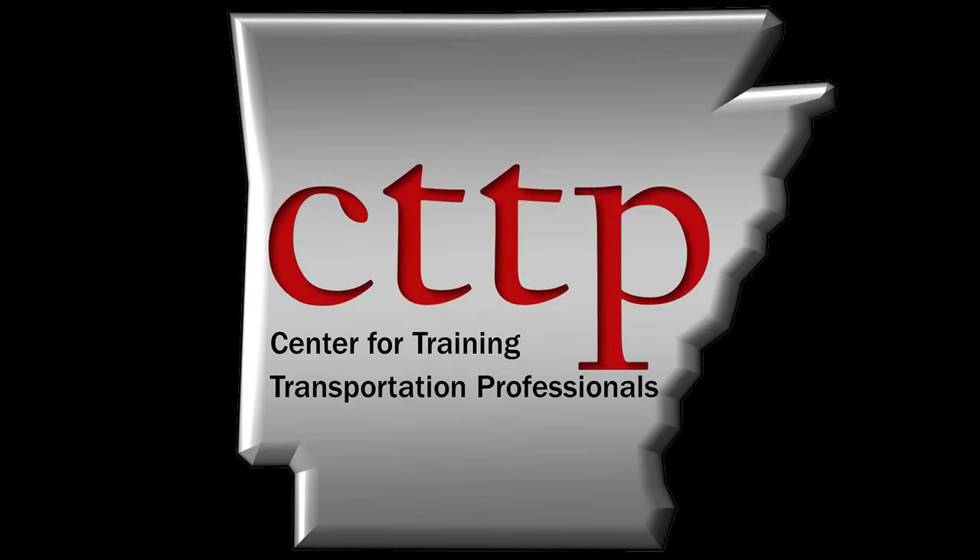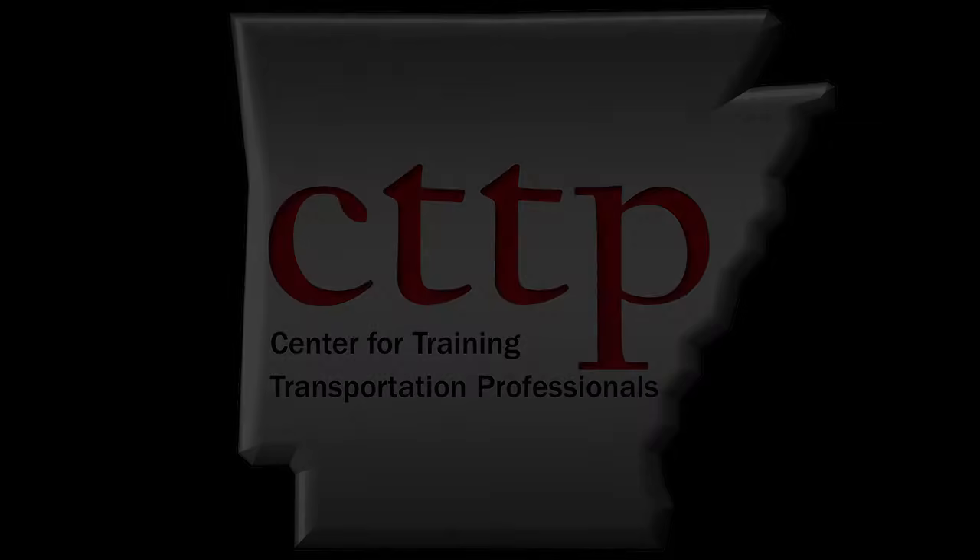Please visit our website at cttp.org for other training videos and modules.